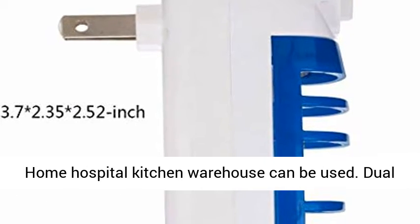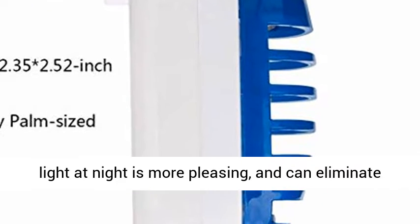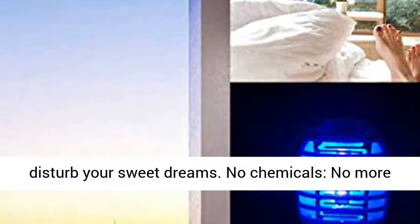Home, hospital, kitchen, warehouse — it can be used anywhere. Dual use: it can also serve as a nightlight. This power-saving electronic insect killer features soft blue light at night, which is more pleasing, and can eliminate all flying insects. Almost no noise, so it will not disturb your sweet dreams.